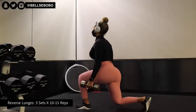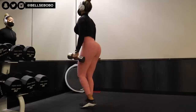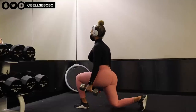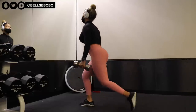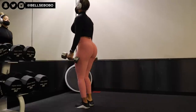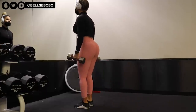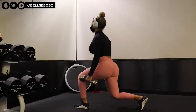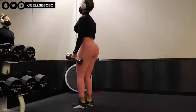Next we have reverse lunges. Personally I'm not the biggest fan of reverse lunges — I more so like walking forward lunges because I just don't really have the best coordination for going behind. Let me know what you guys prefer in the comments: do you like reverse lunges or do you like the walking forward ones? I actually really want to know.